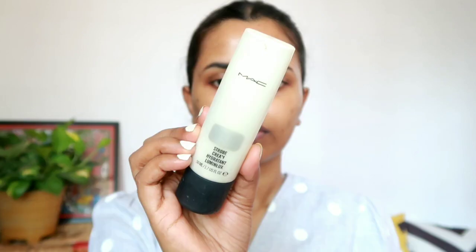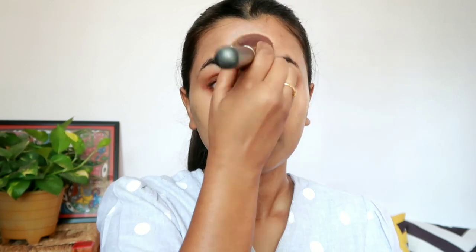After the primer application, I am using this Strobe Cream from MAC Cosmetics in the shade Silver Light to get a glowy and dewy base, applying it on the highest points of my face. For foundation, I am using MAC Cosmetics Studio Fix Fluid Foundation in the shade NC44, applying it with a foundation brush and dabbing and pressing the foundation into the skin to get an airbrushed-like finish, applying it all over my face and neck.